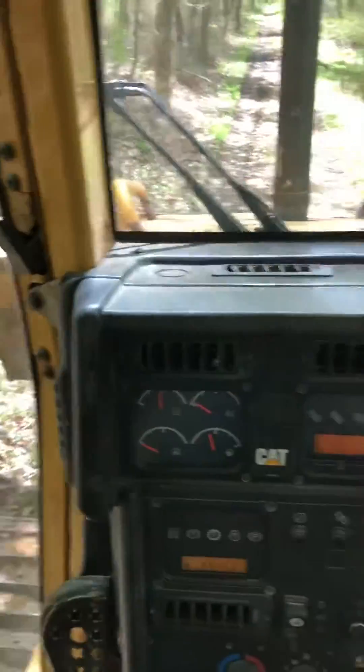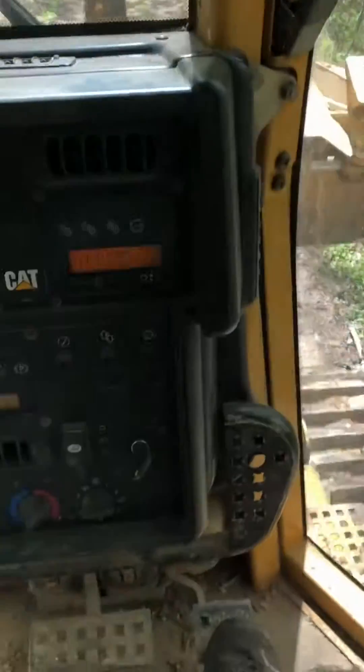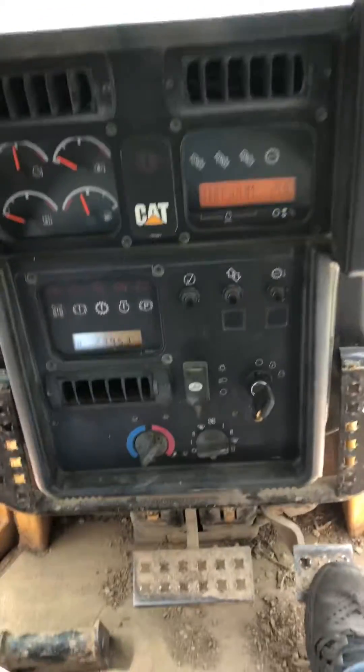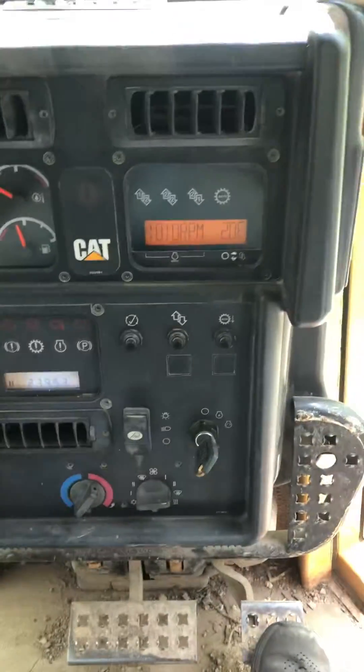I want to do a quick video on this D5N. I'm operating in front of it. It's a little bit older, but it has AC and all your power gadgets and everything here.